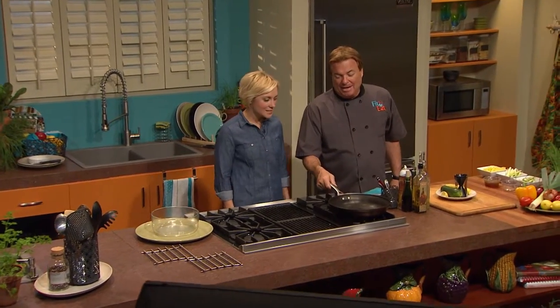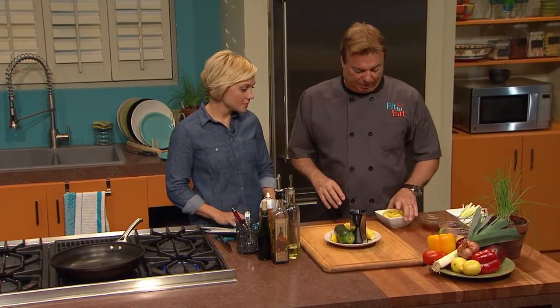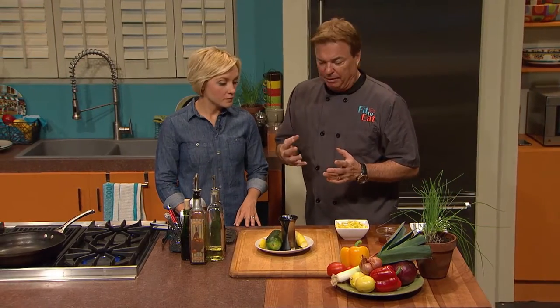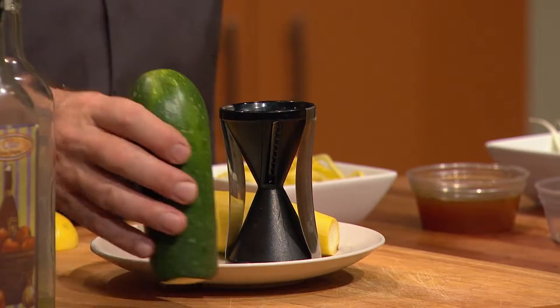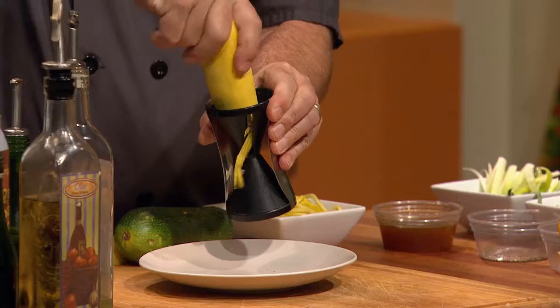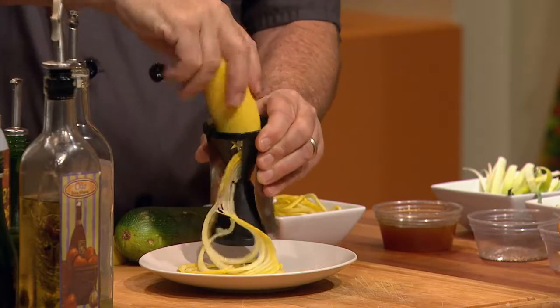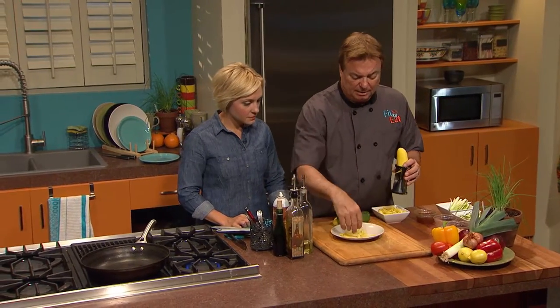Thanks, Rebecca — that was great. We've had this debate about spiral cutting and the best preparation. I've been playing around to figure out the best way to get flavor in the food and make it like pasta. A lot of people have never seen a Zoodler — it can look foreign, but it's basically a pencil sharpener. Zucchini or squash, we have both in this recipe.